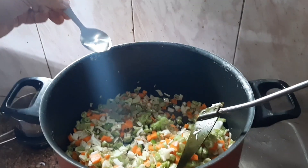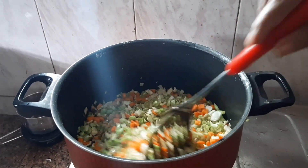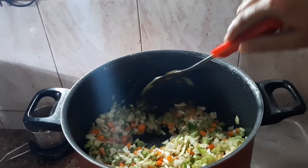We will add vinegar — a small spoon. You can add some spoon of vinegar.